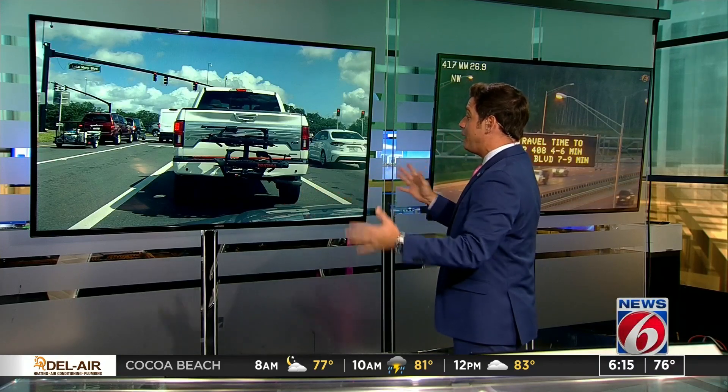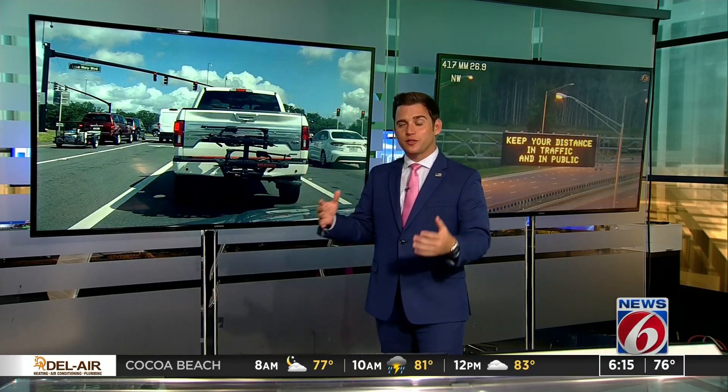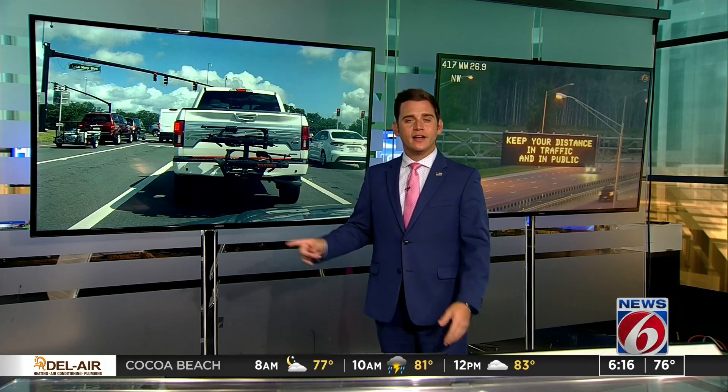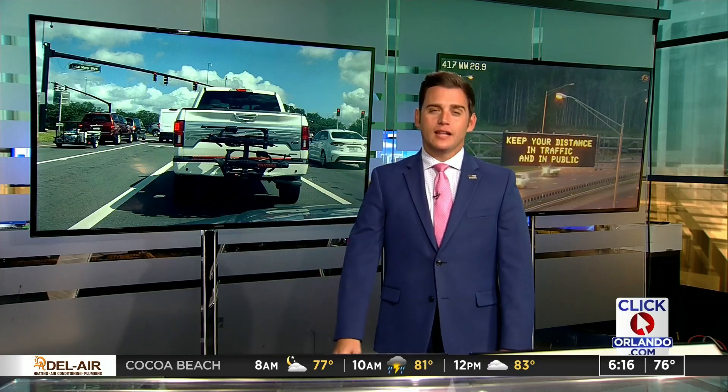Well, first thing I notice is the huge bike rack on the back of this. With the weather getting better, obviously a lot of you want to go biking out there. And there's not a problem with that, but what can't we see on this truck? Obviously, the license plate.